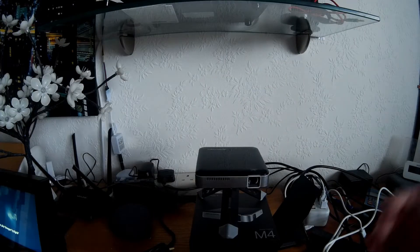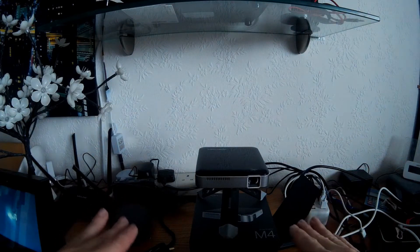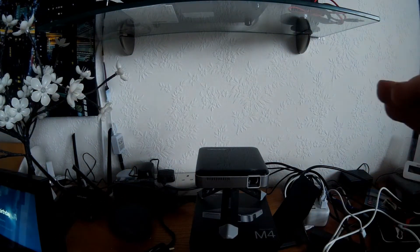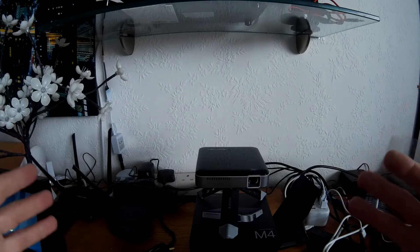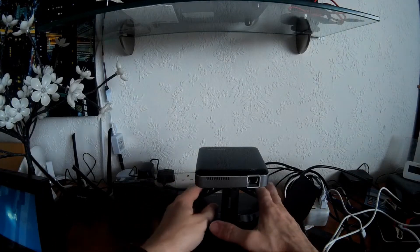I found this projector tends to throw the image up, so you need to set the projector a little bit lower than you normally would. You wouldn't set it halfway across your screen, for instance, because the image would then be too high. A little experimentation there certainly wouldn't go amiss.